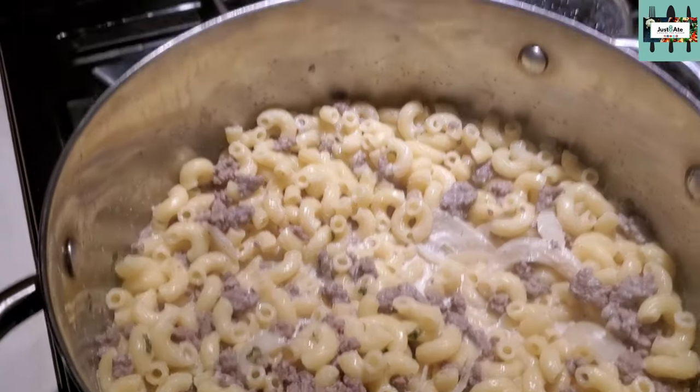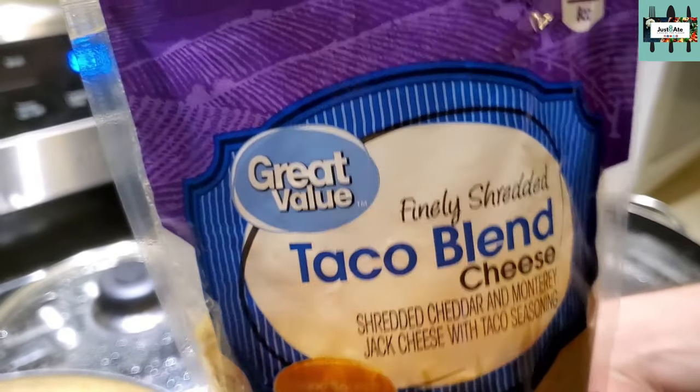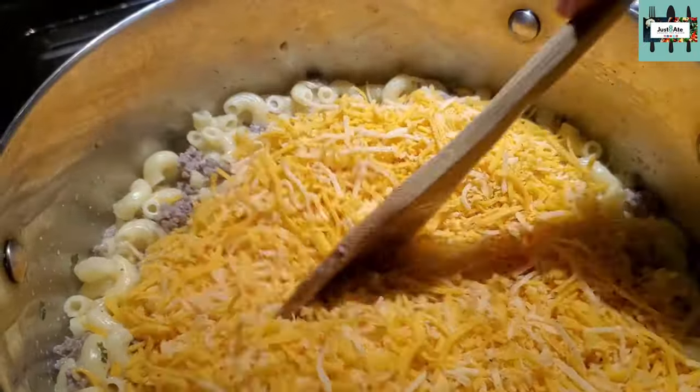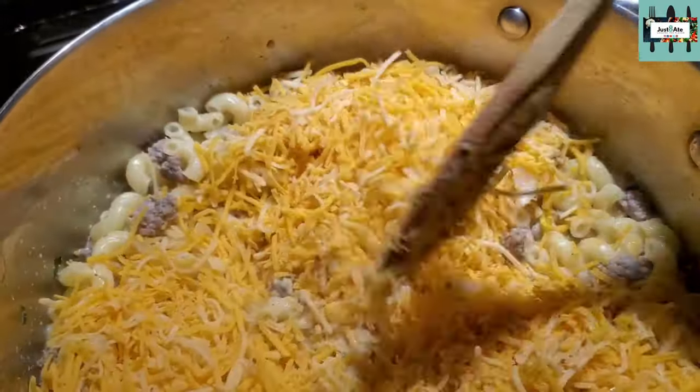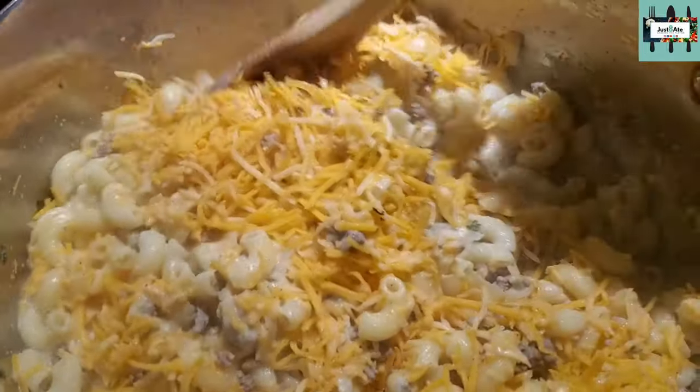About the fifth minute I'm gonna add cheese — we're using finely shredded taco blend. We're adding two cups of cheese. Mix the cheese into the pot, make sure it's all well incorporated.